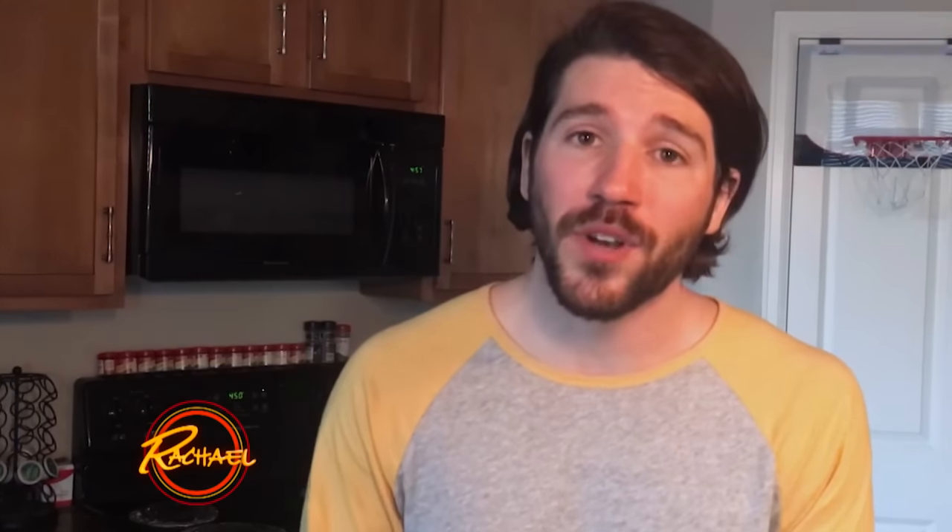My two roommates and I worked up a pretty big appetite for pizza after snowboarding for sometimes nine hours straight, but one pie is never enough to feed three hungry 25-year-olds. This is a quick trick I came up with to fix that daunting task of only being able to cook one pie at a time — now we can cook two pies on one cookie sheet.